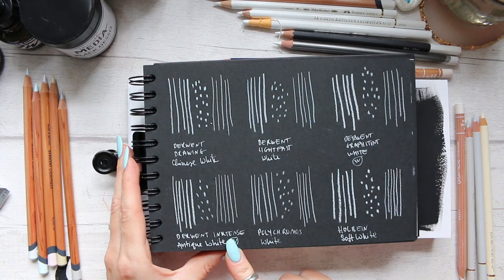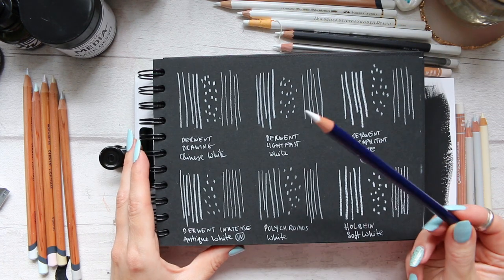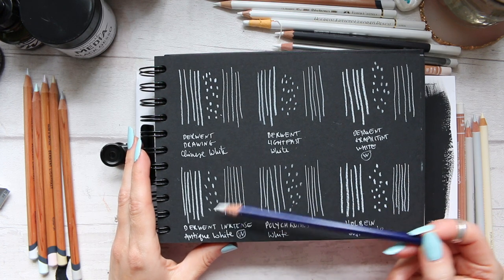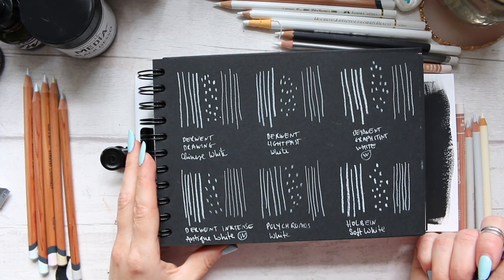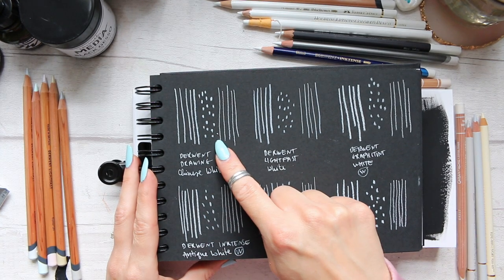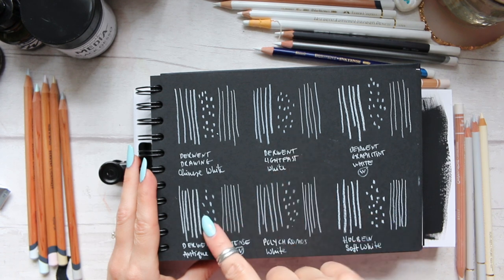Next we have Derwent Inktense, which is also water-soluble. This is Antique White. It's very similar to the previous ones, again with the bonus of being water-soluble. When it comes to mark making, the Derwent Drawing pencil is still the strongest compared to these two.